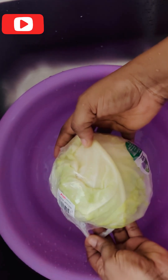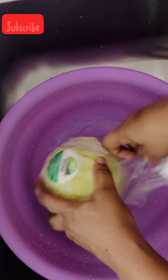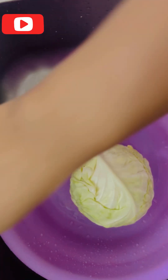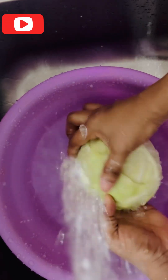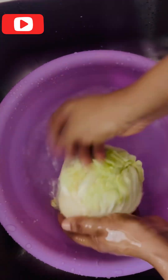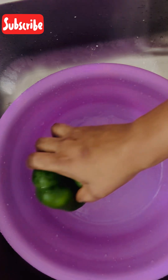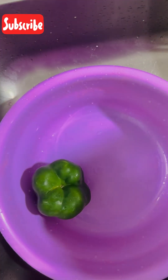For our spring rolls fillet, we have our cabbage and we are going to use the small size of cabbage. We have to remove the plastic wrap first, then wash our cabbage. We also have our chopping board here — we have to wash our chopping board, including our green pepper and our red pepper.